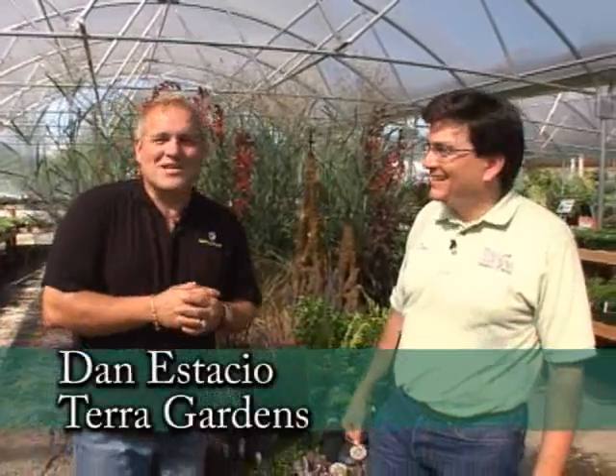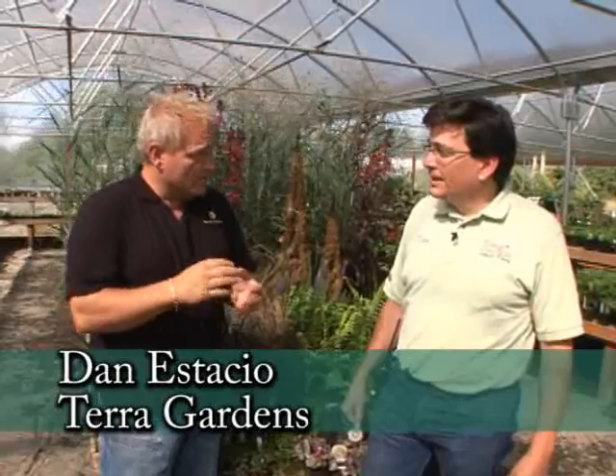It's a pleasure of mine to be out here in Salem, Oregon and I'm with Dan from Terra Gardens. Terra Gardens is going to be on our Garden Palooza the Tour listing, which is going to be cool. Judy and I will actually be giving a class here, and one of the things we'll be talking about in class is about containers.